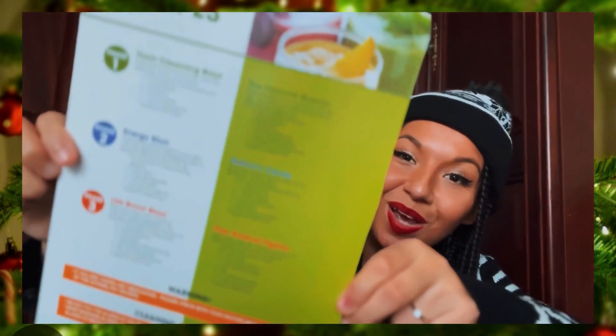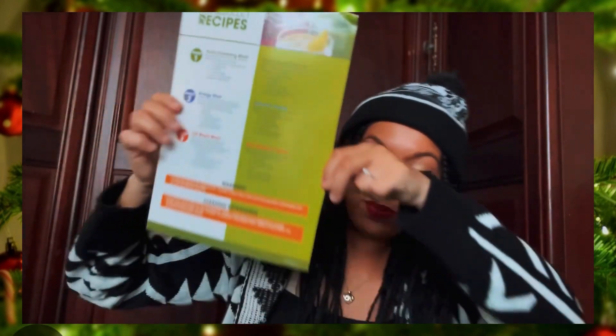The recipe book includes things like immune booster, nature's candy, and life boost blast. That was my first gift and I love it — thank you, babe! I love making smoothies and juices, so I'm excited to have the NutriBullet. When we get our own place I'll definitely be using it a lot more.